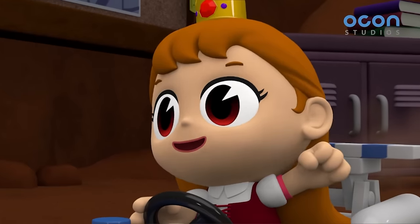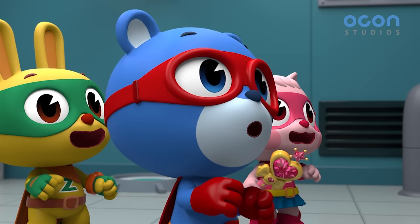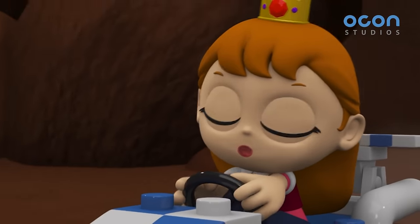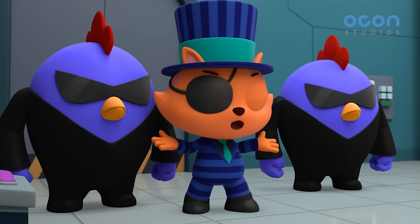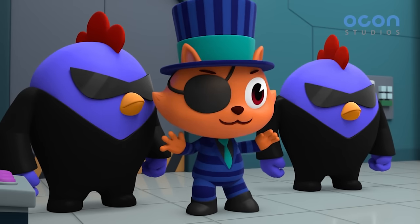Yay! Huh? Power Zack? Thumbelina? Thumbelina, where are you? I don't know, but it's so much fun here. It's like an amusement park filled just for me. Dr. Leo, where is that place? How would I know? Anyway, you see? I didn't do anything.